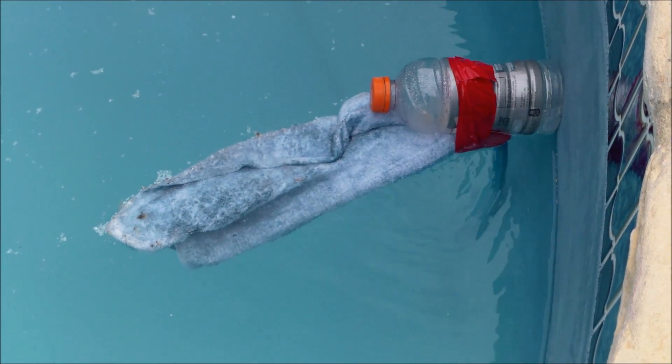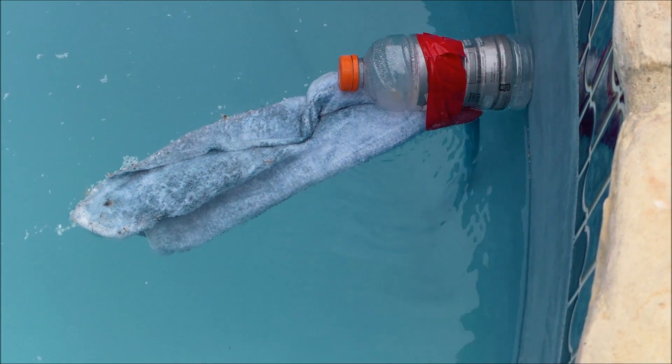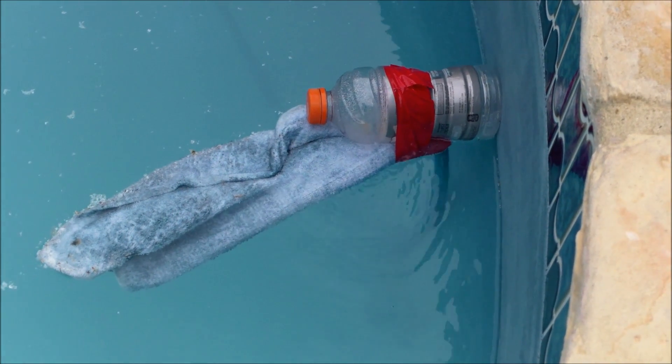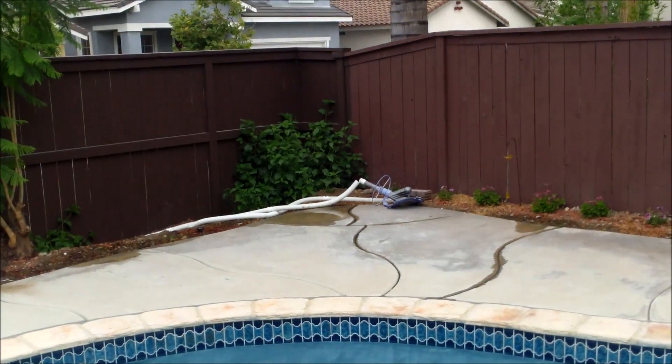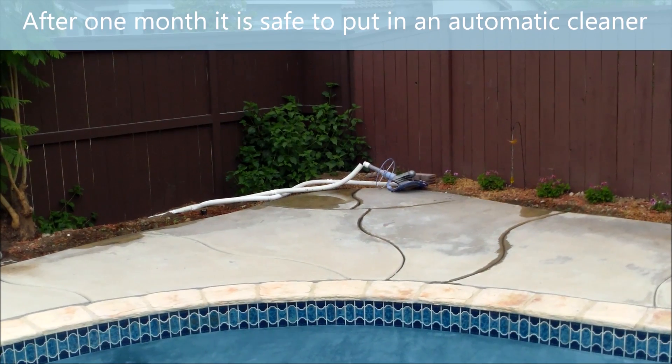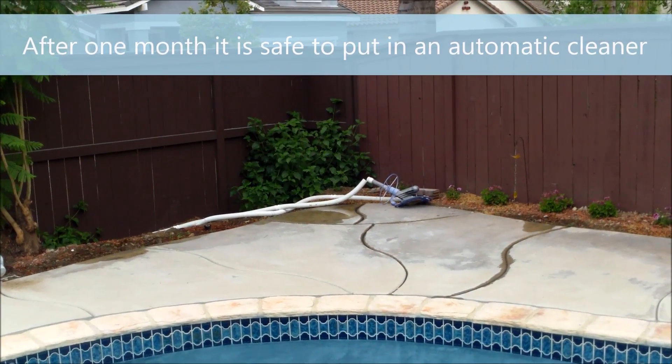When filling, you want to make sure the hose is tied with a towel so it won't damage the plaster at the bottom. Also tie on a plastic bottle so the hose will float up as the pool fills. Another thing: don't put any automatic cleaner in there for at least three or four weeks so the plaster is completely cured.